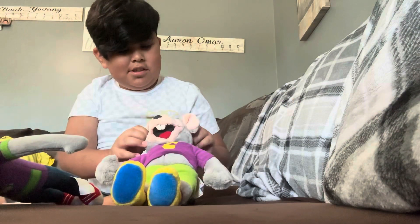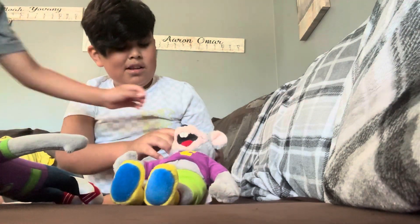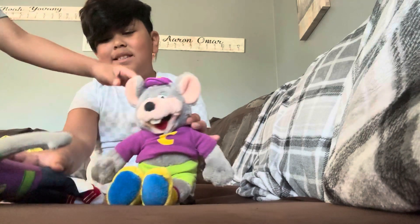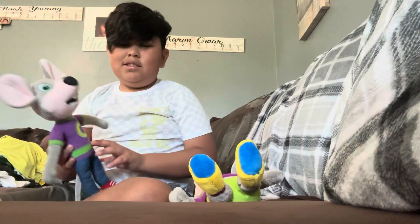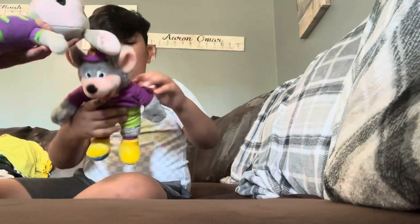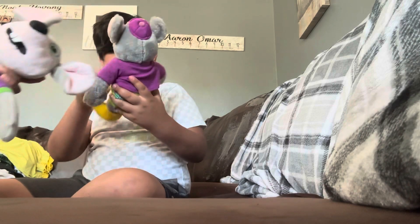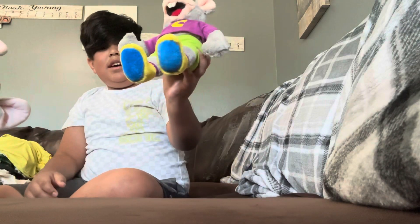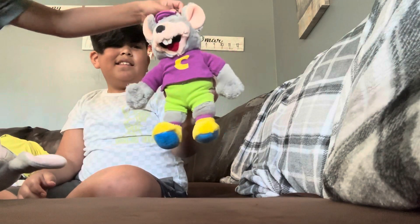This is gonna be in my collection — this is really cool. As you can see guys, it has plastic eyes, look. And look at this — he has a plastic nose. Yeah, it feels a bit weird.